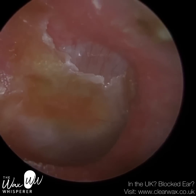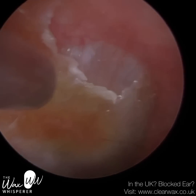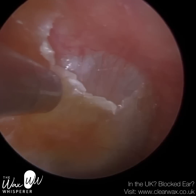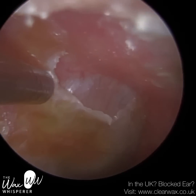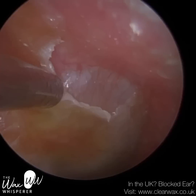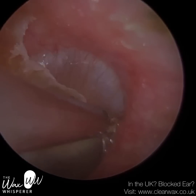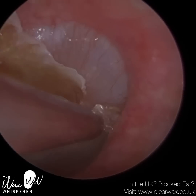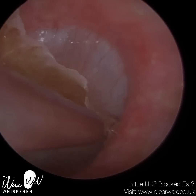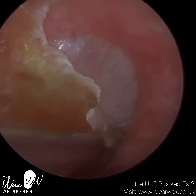I used some olive oil drops initially, as they are slightly acidic and don't contain water — better for this patient because of their otitis externa. But although it helped slightly, I had to use sodium bicarbonate drops in the end. Sodium bicarbonate drops are water-based and slightly alkaline in solution, so it's not ideal, but I had no choice. I did ensure I removed all the excess sodium bicarbonate drops from the eardrum and out of the ear canal, and the patient will use acetic acid spray to help re-acidify the ear.